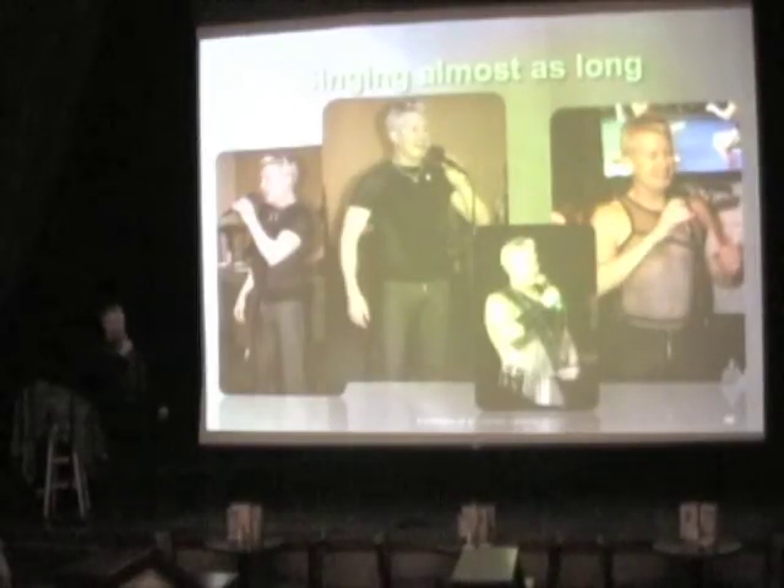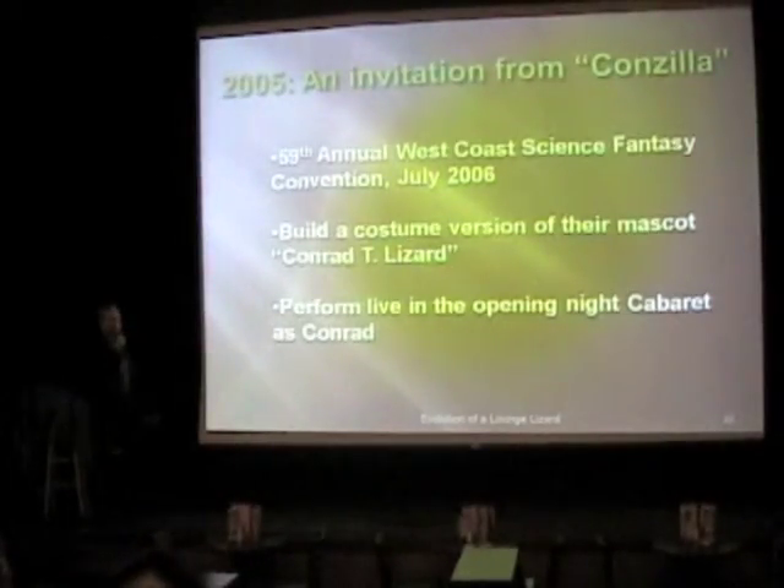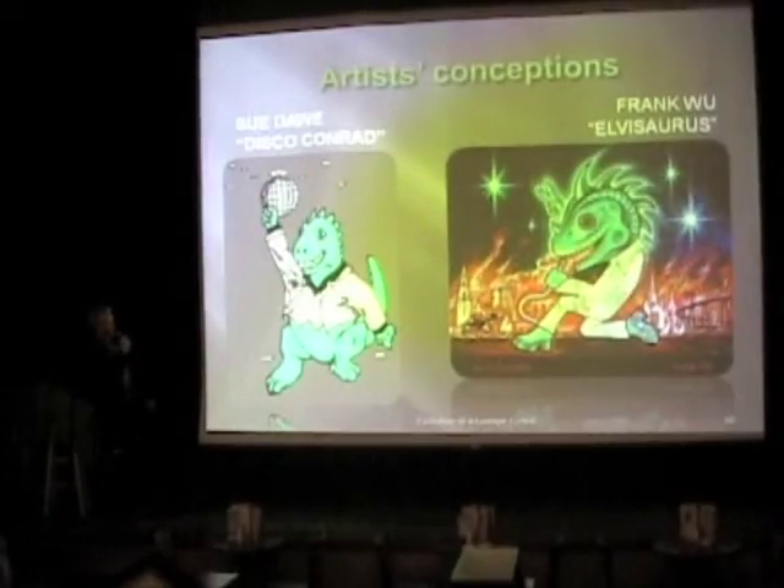So in 2005, the chairman of the 59th West Coast Science Fantasy Convention, nicknamed Konzilla, asked me if I would build a costume of their mascot, Conrad T. Lizard, and then perform wearing said costume in the Friday Night Cabaret. They had commissioned some artists to do renderings of Conrad, and they were dramatically different. The one by Sue Da was Disco Conrad. The one by my friend Frank Wu was the Elvasaurus. I decided I really wanted to wear pants, and so we went with Elvasaurus. Besides, you know, he's got the flashy jumpsuit.